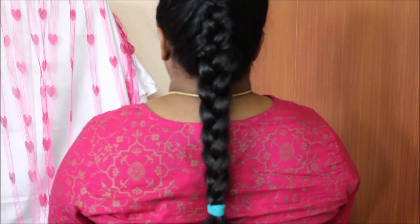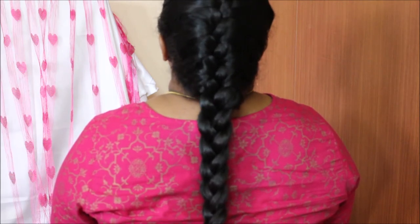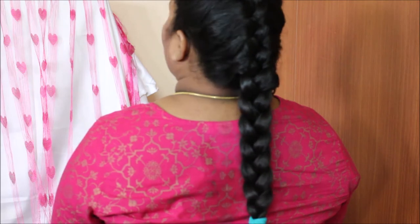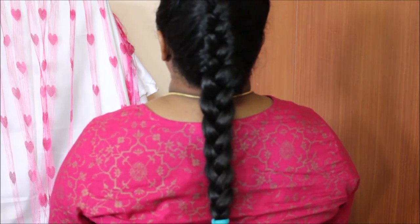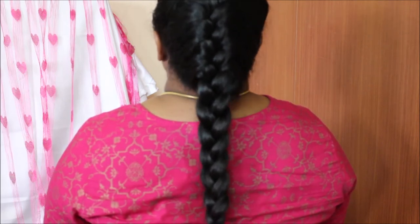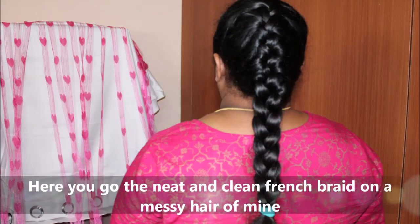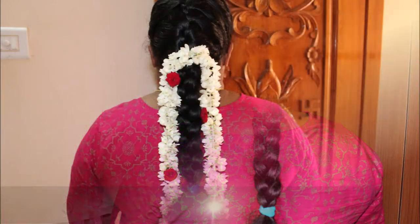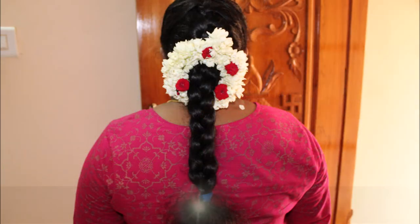Let's put the French braid for the pinnati. You can put the clip on the pinnati as a finishing touch. If you want, you can put it straight. If you use a flower, you can add a flower decoration to complete the look.